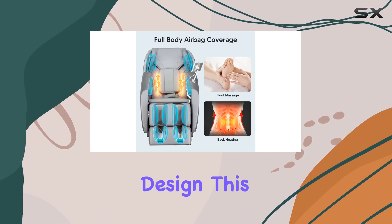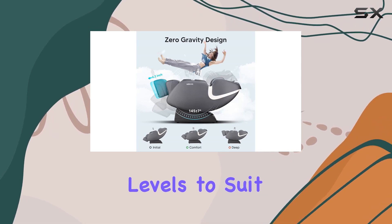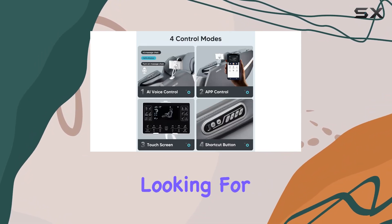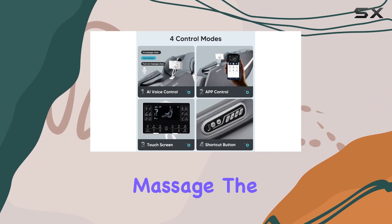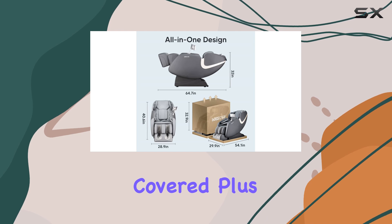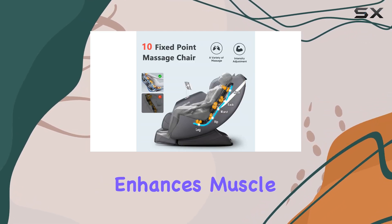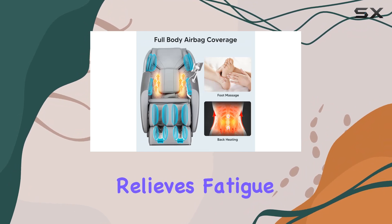With its multifunctional design, this massage chair offers various massage modes and intensity levels to suit your preferences. Whether you're looking for targeted relief or a full-body massage, the BossCare Zero Gravity Massage Chair has you covered. Plus, the addition of foot rollers and yoga stretching function further enhances muscle relaxation and relieves fatigue.